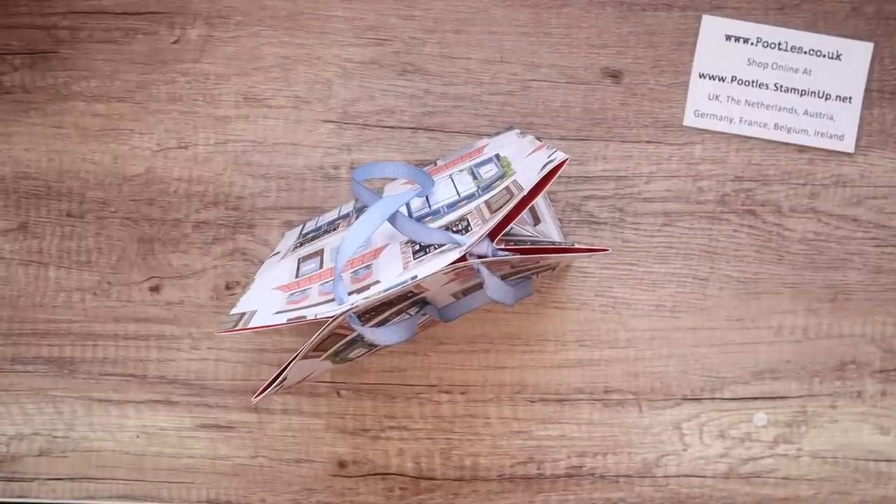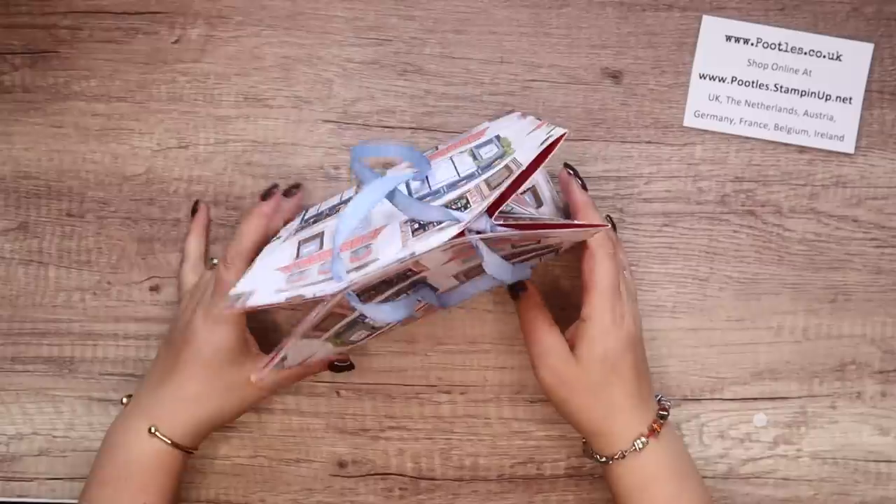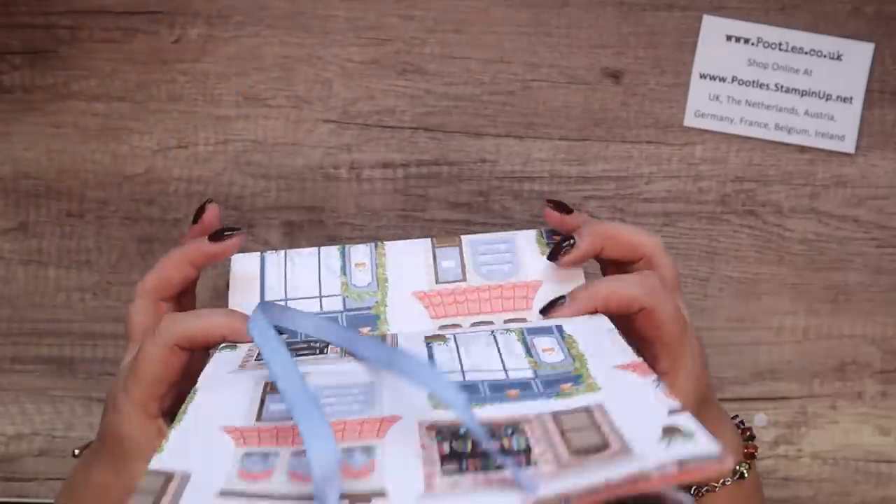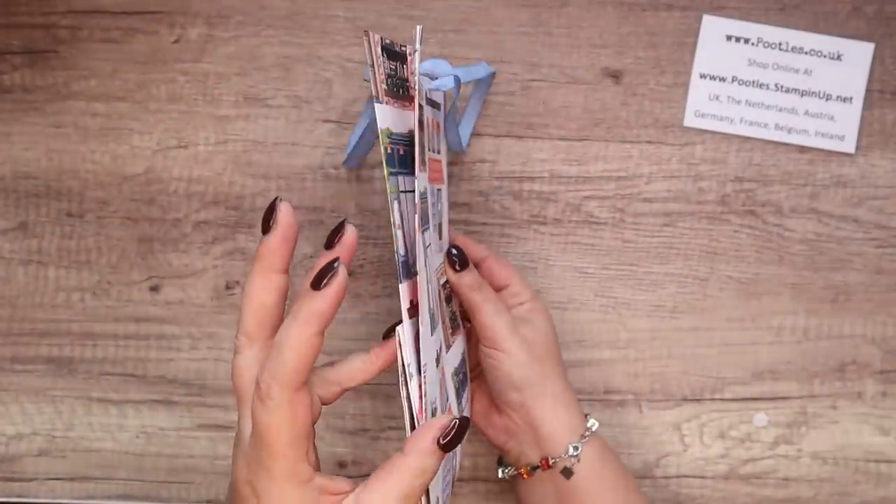Hi there, it's Sam from poodles.co.uk. Thank you very much for joining me today. I am making an enormous bag that folds flat so you can make them in advance.